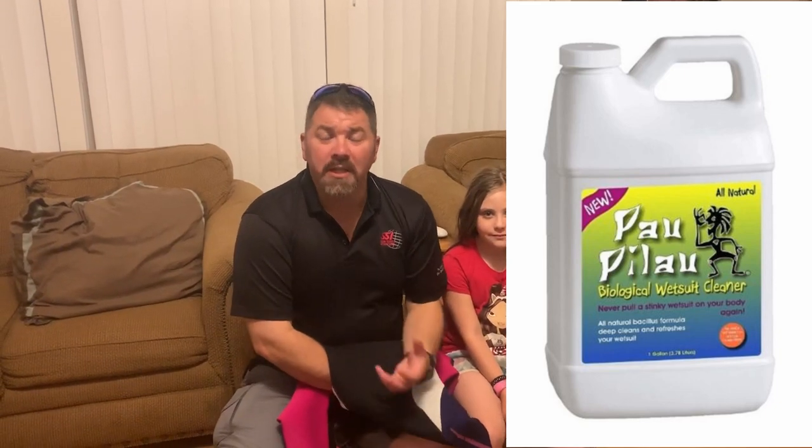Palau is probably one of the best cleaning products out there. It's an all-natural product — it's not going to damage anything, and it does really well to get the stink out of your wetsuit. We all know there are a couple different types of divers out there: there's divers that pee in their suits, and then there's those who lie and say they don't. So the Palau works really well. Unfortunately, I've found myself in a situation where Palau simply does not work.